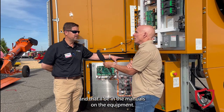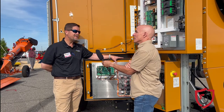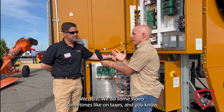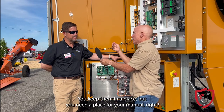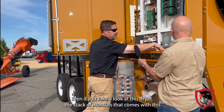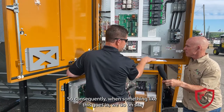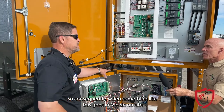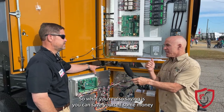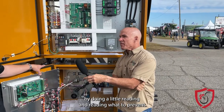That'll be in the manuals for the equipment. All the equipment we sell comes with manuals and it tells you that. The problem is nobody likes to read a manual or keep up with it. You need a place for your manual. The stack of manuals that comes with this dryer is a lot. So when something like this goes in, we do onsite startup and service to train a farmer how to use it. You can save yourself some money by doing a little reading and knowing what to prevent.